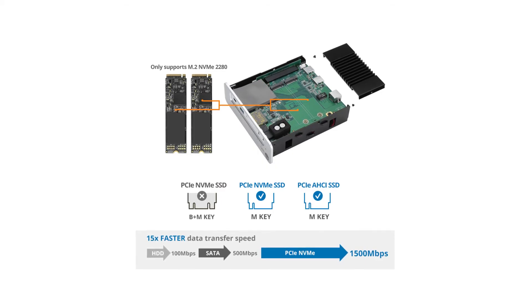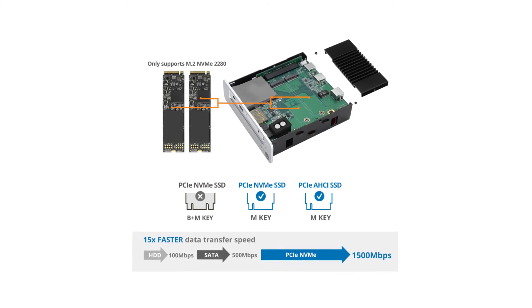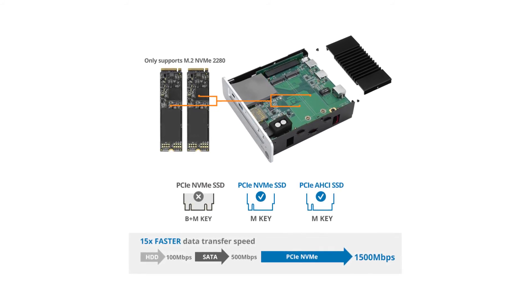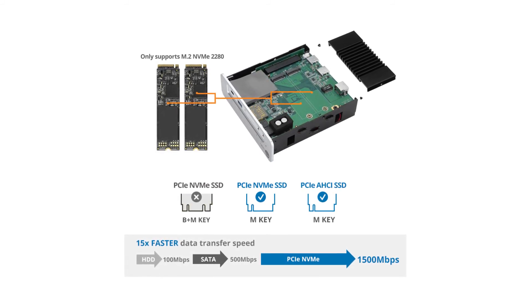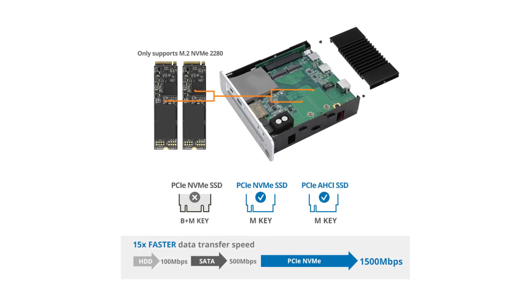The main feature of having two M-Key SSDs is adding external storage to a computer. The storage is very similar to adding a flash drive, but faster since it's an SSD. Up to two SSDs can be installed, and each SSD has a separate drive associated with it.